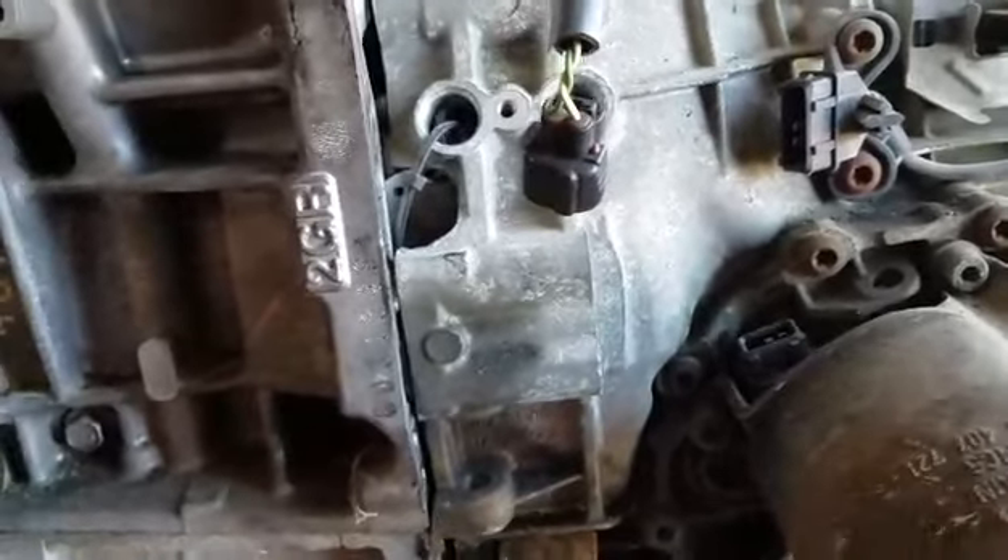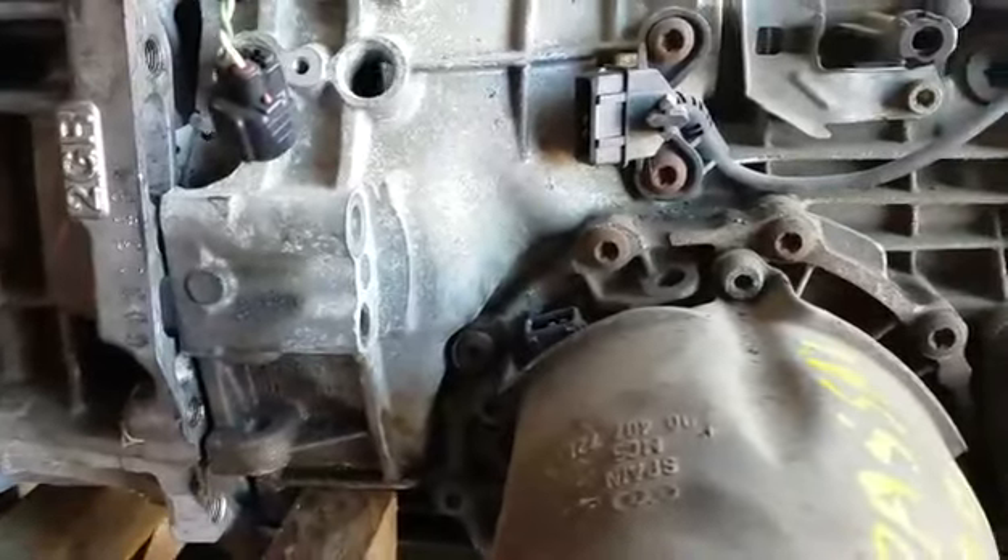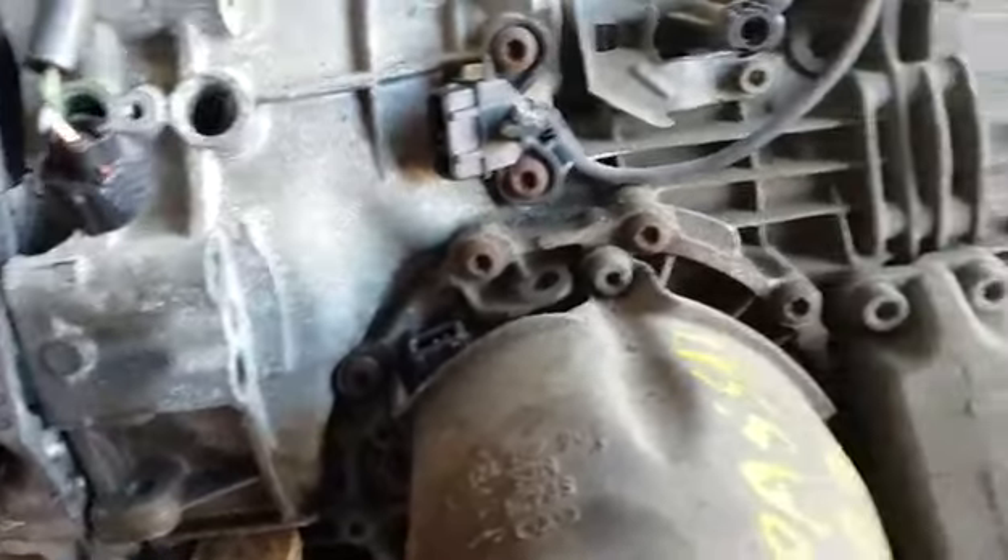We'll get a proper Volkswagen flywheel made with a half-inch adapter to take up the space, and we'll use the Volkswagen Audi dual clutch. I think it'll work.